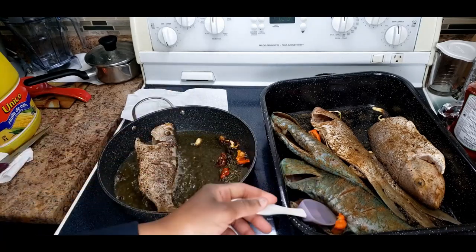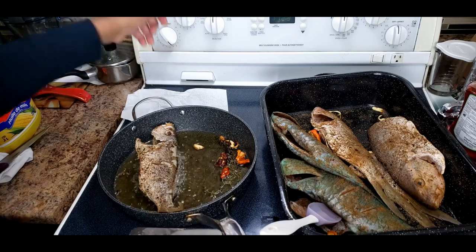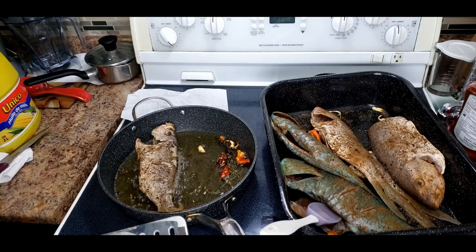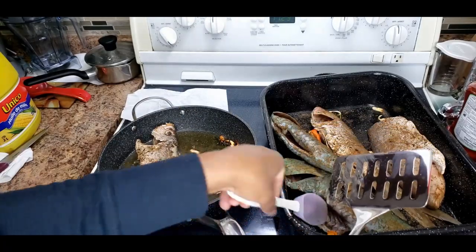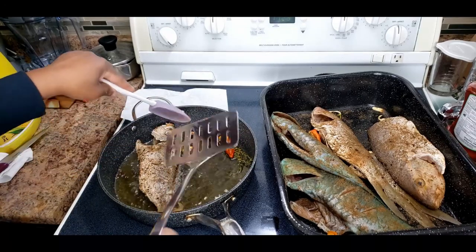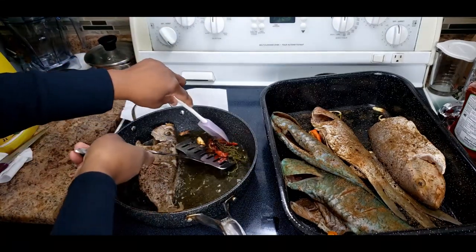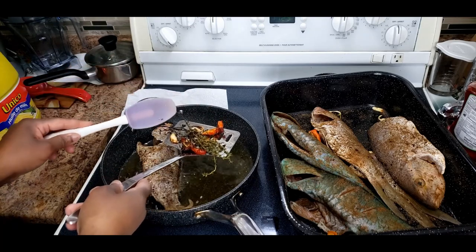My fish is able to turn without sticking in the pot, depending on the type of pot you have. If your fish sticks to the pot, don't turn it until it frees up and starts moving freely.